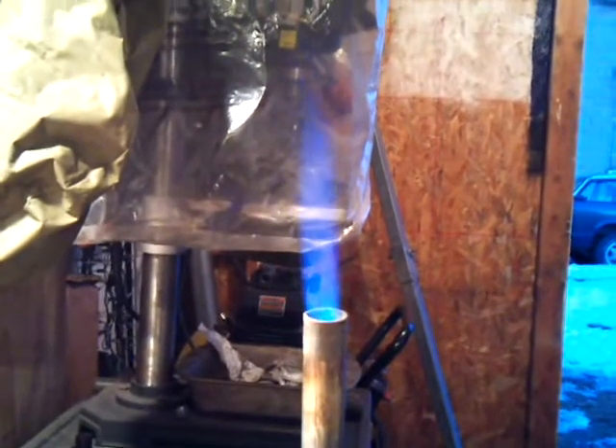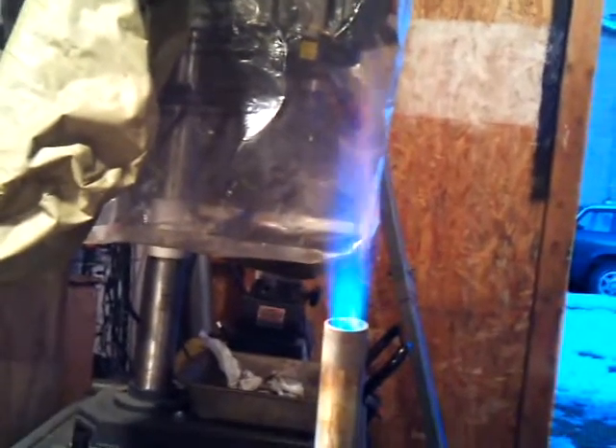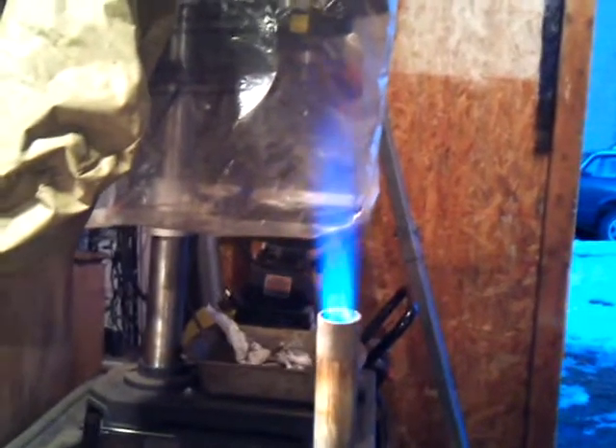Let me tighten this in here. It's working a lot better — got a nicer flame. I cut it down to almost nothing on the regulator, and then I can turn the regulator up. So I got a pretty good flame going there, a little wobbly but that won't hurt it.